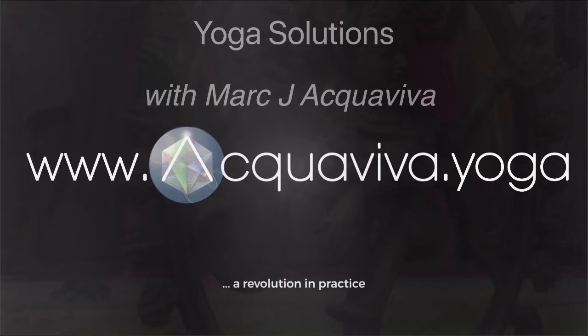Good morning, lovely people. Apologies for the lateness — it took me 25 minutes to sort that out; my computer wasn't behaving properly. Welcome to your Yoga Solutions live broadcast with me, Mark J. Aquaviva, bringing you solutions for your practice on a weekly basis. I hope you have a fantastic day wherever you are on this lovely spring morning, Tuesday the 26th of April 2022. Let's get to the content.